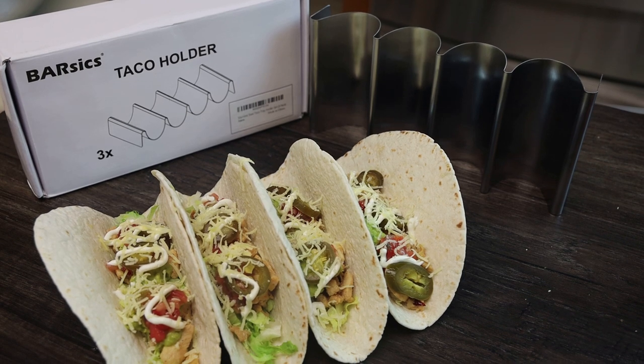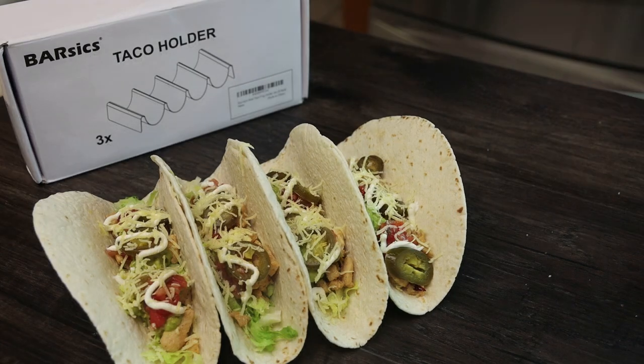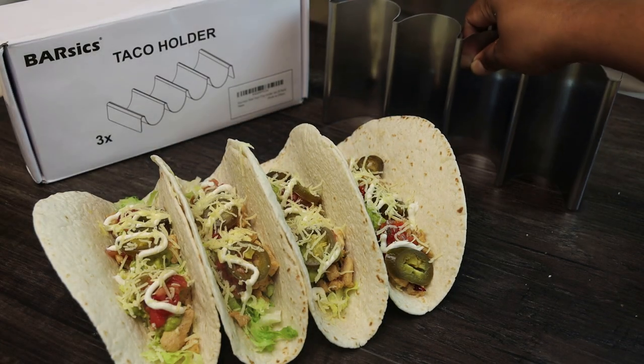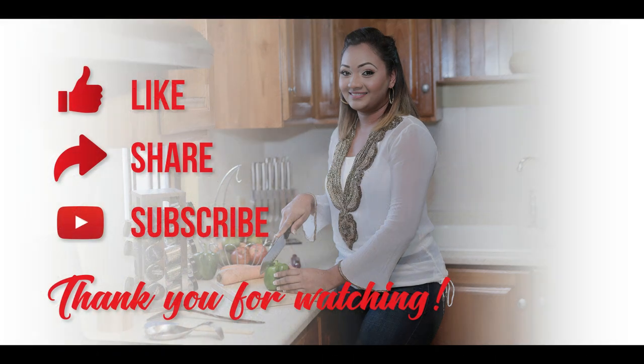I'll leave all the information for this product in the description box — do click on that link to find out more. Thank you all so much for watching. If you make this purchase, let me know what you think. Have a good one, and thank you for joining me today!